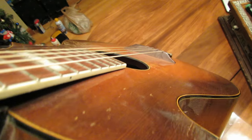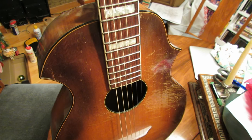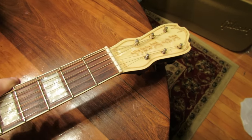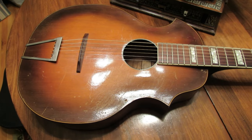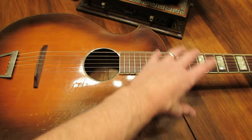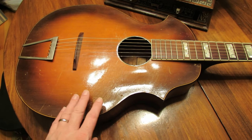They made a couple different versions of this style guitar — some that were ladder-braced and some that were X-braced. The X-braced apparently are a little more rare; this one is an X-brace variety with block inlay, so I'm assuming this is probably a slightly higher-end model. They also made another shaped guitar that was more conventional, kind of a Gibson-ish sort of shape, and I've had one of those before but I've never actually owned one of these.